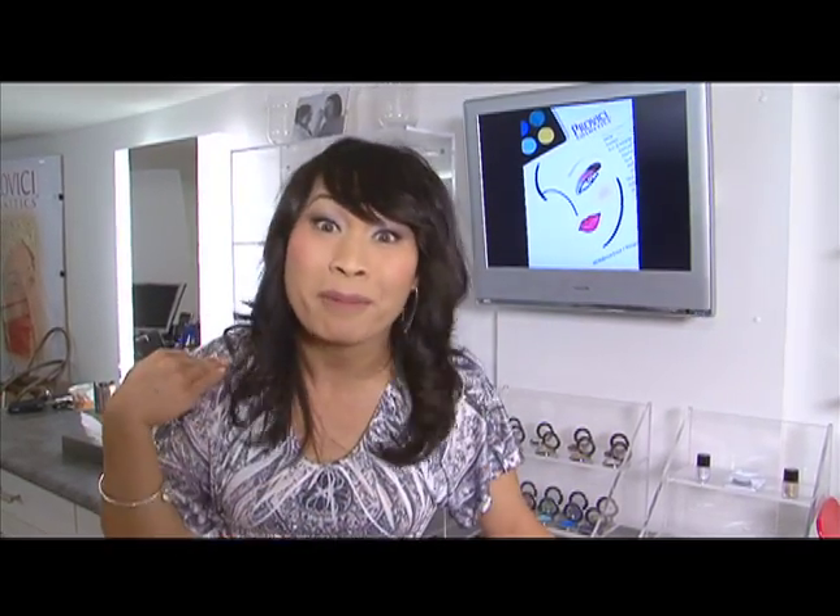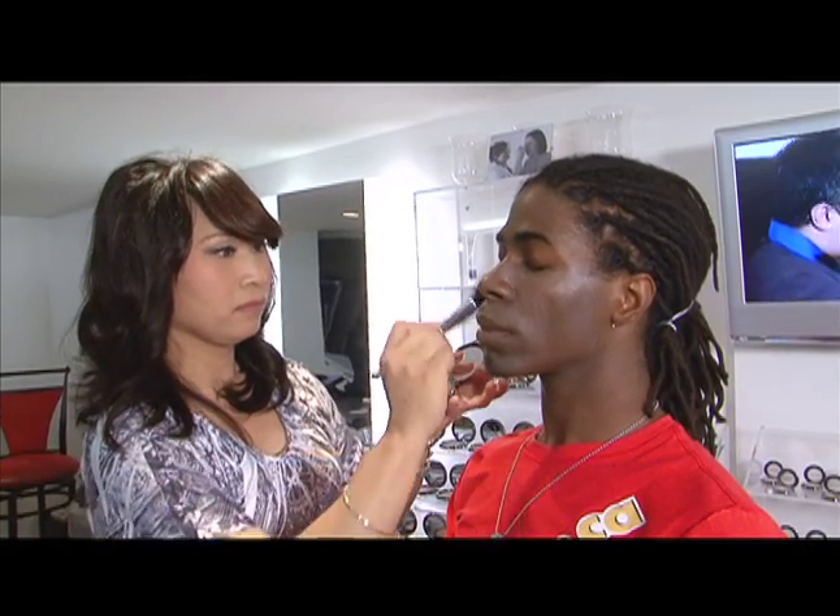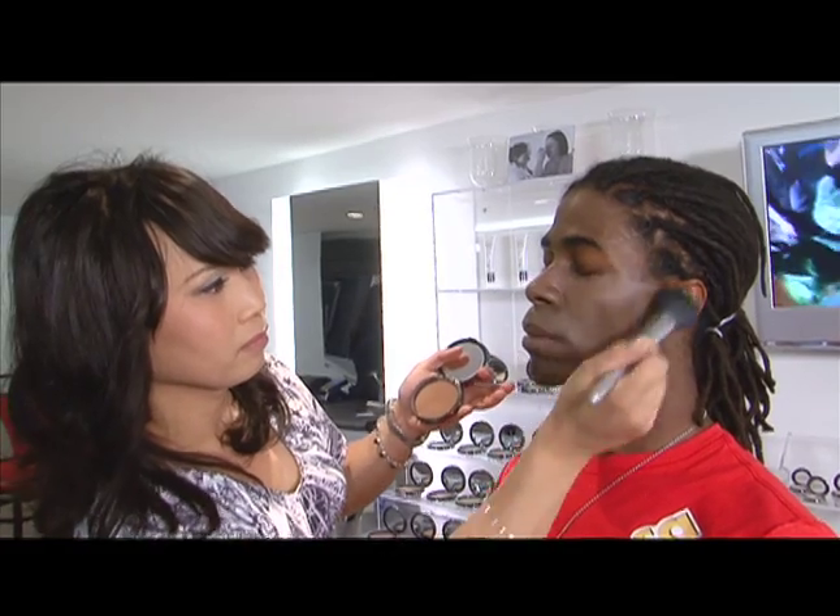Now I'm going to talk about shine reduction — you don't want to look like a disco ball for the paparazzi. You'll need two basic, simple, easy things: number one, a primer which reduces the shine, and number two, a powder to absorb, set, and even out the skin.